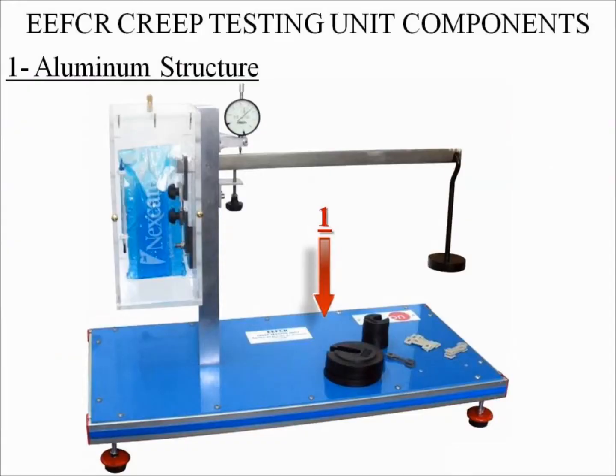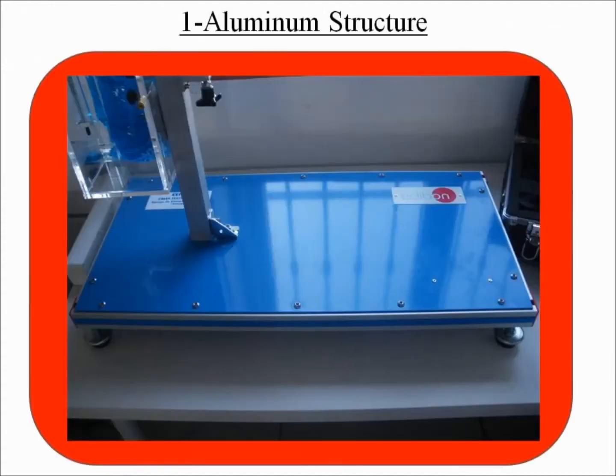The EEFCR unit is designed for creep testing, which is a type of destructive test. Number one: aluminum structure. The EEFCR unit is mounted on a rectangular aluminum structure in which a steel panel is supported on.